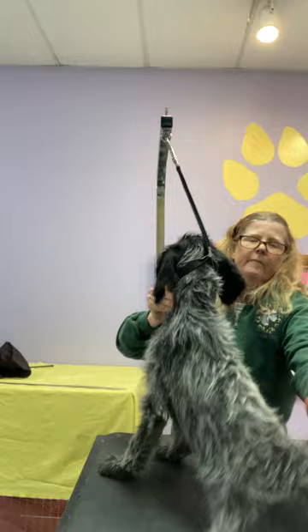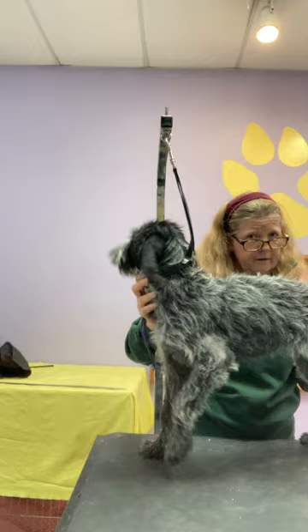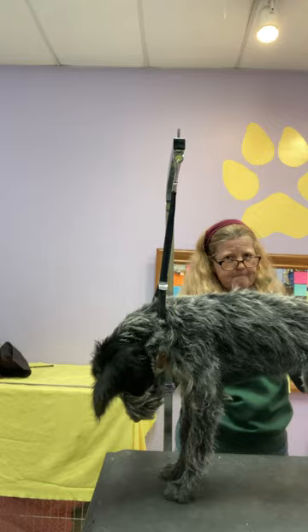She can still wiggle and be crazy, but she can't spin, so that's going to help me. It's okay if they step off — I'm going to keep them from falling off, but I'm not going to keep them from thinking they're going to fall off, because that teaches them to be a little more careful.